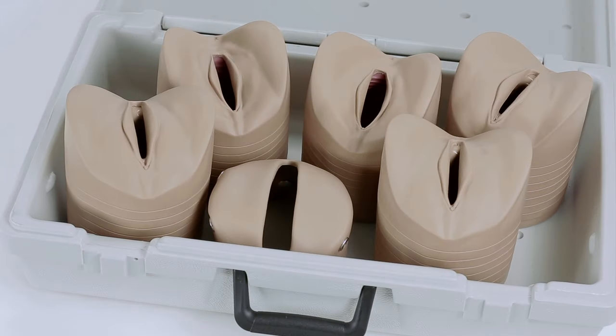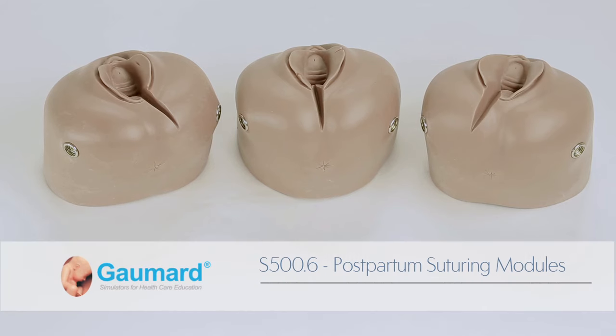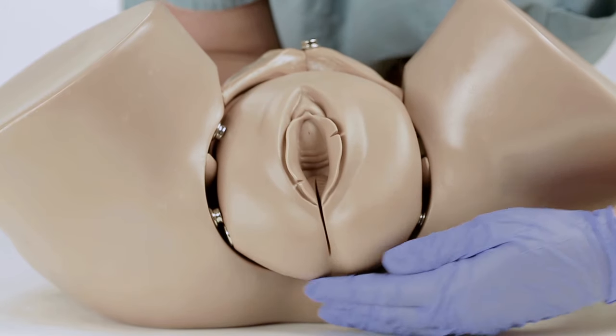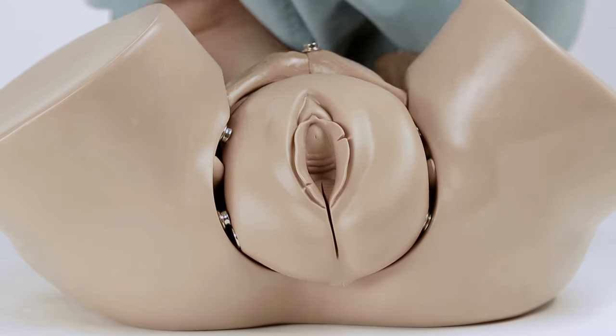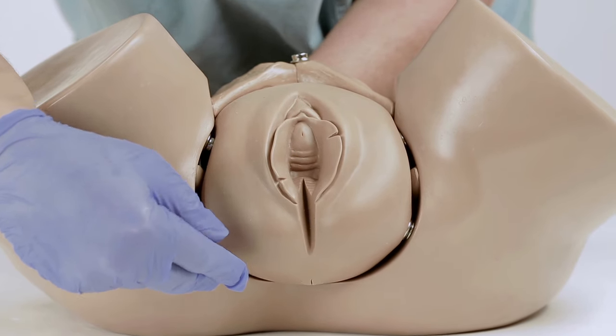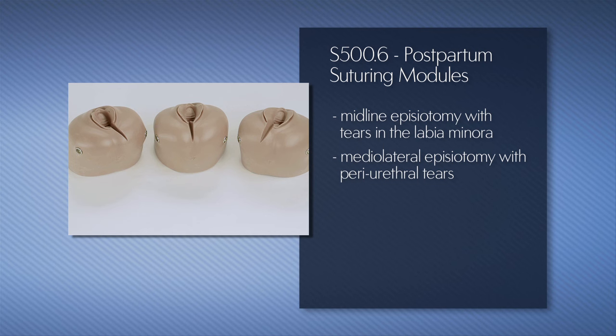The optional S500.6 trainer package includes three postpartum suturing modules. The soft episiotomy inserts permit providers to practice suturing techniques using standard 00 or 000 chromic sutures. The package includes one module with a midline episiotomy with tears in the labia minora, one module with a medial lateral episiotomy with periurethral tears, and one module with a standard medial lateral episiotomy.